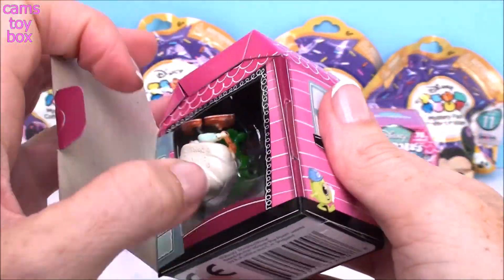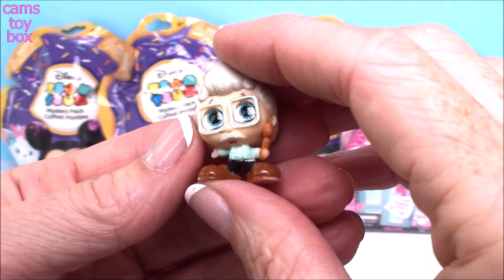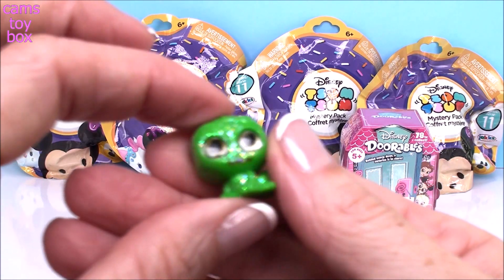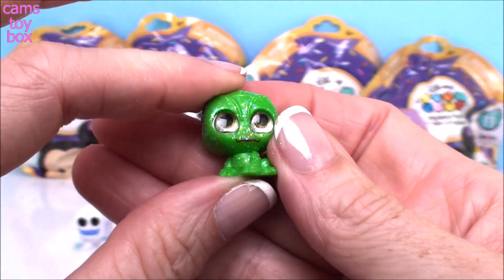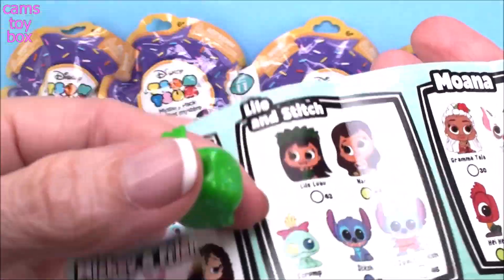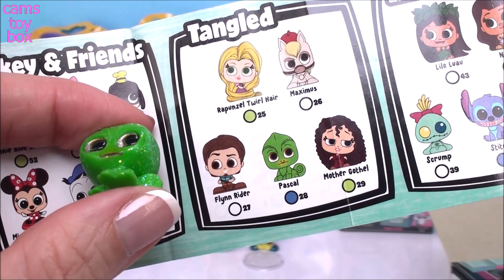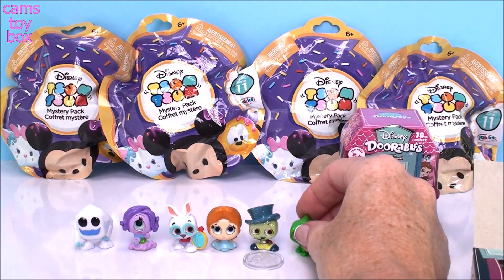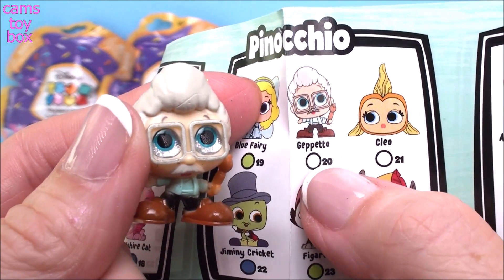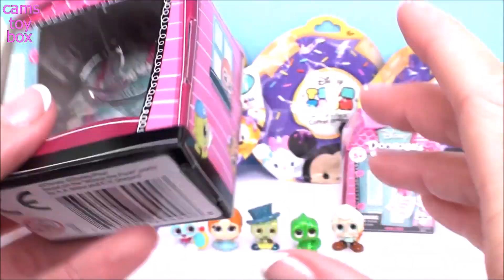I'm not sure if the blind bags always have special ones or sometimes common ones as well. This time I'm looking really close — I don't see a blind bag back there. Is this who I think it is from Pinocchio? I see another shiny one — it's Pascal! If you guys have been watching my channel, you know how much I love Rapunzel — Tangled is my favorite princess movie. Pascal right there, dark blue symbol, ultra rare. I still need Mother Gothel and then I'll have the complete Tangled collection. And this is Geppetto from Pinocchio with a white symbol, so he is a common one.